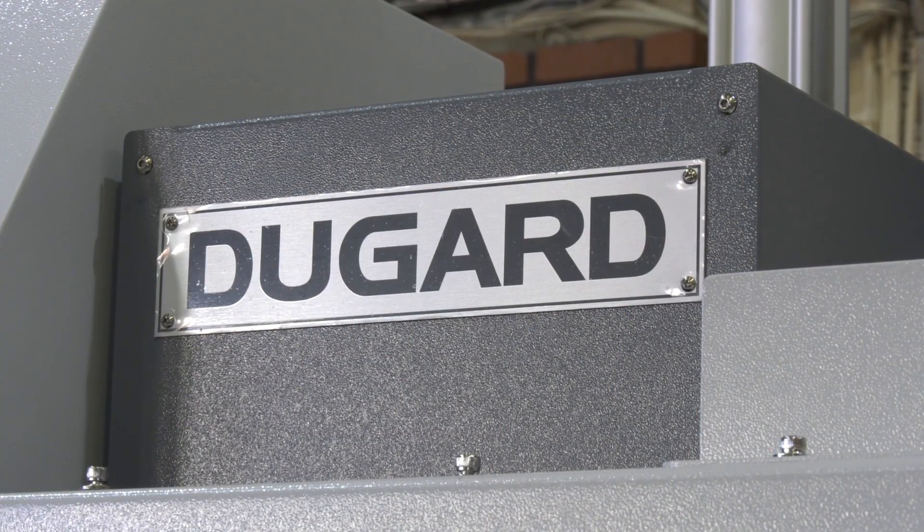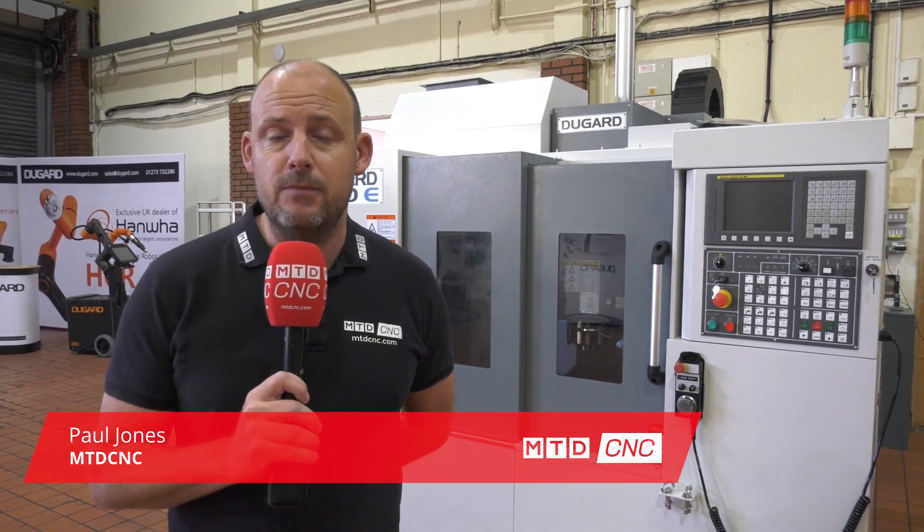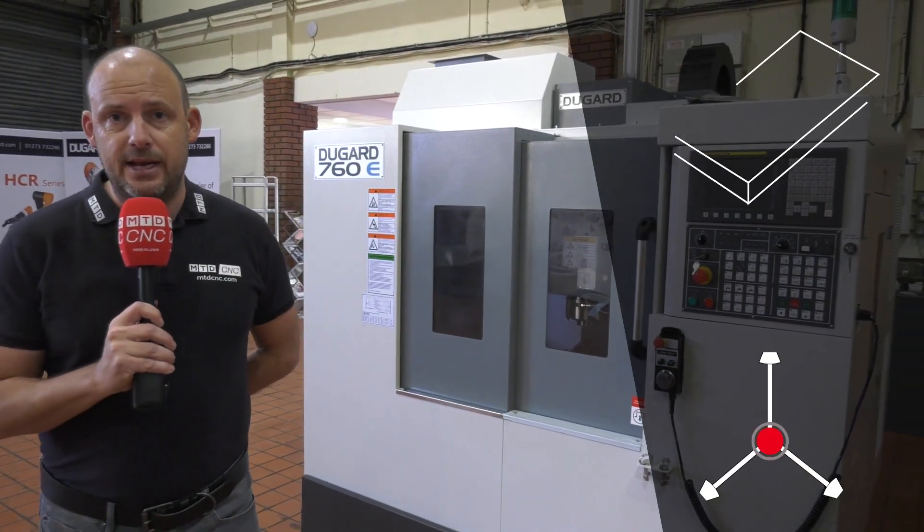So you're in the market for a vertical machining center. Have you considered Dugard? If not, I'm going to tell you now about a machine that is available here from stock. It is a very competitively priced machine. It is one of their e-range models — this is in fact the 760 machine. I'm going to put the specs on the screen as we speak now.